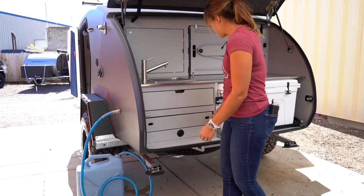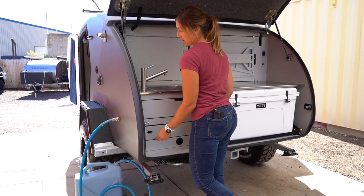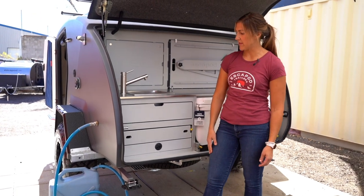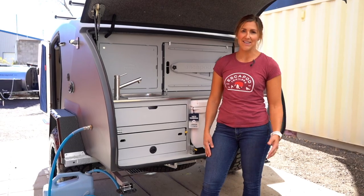You just want to make sure that these latches — these levers — fully engage in the locked position once it's slid in. Give it a good tug. You don't want this sliding around and bouncing in and out while you are traveling down the road.